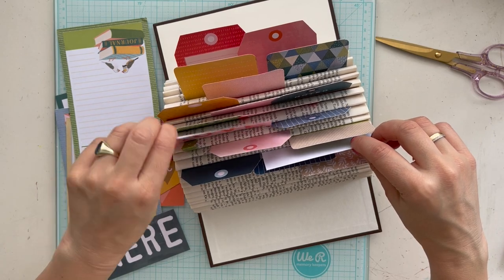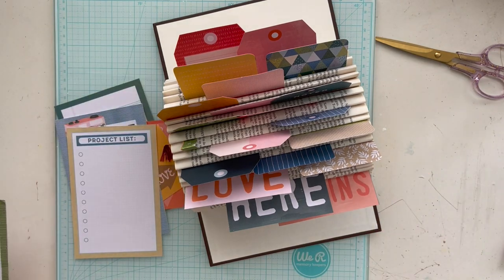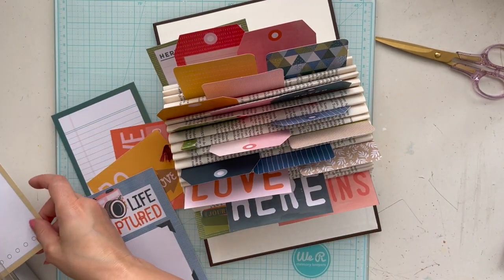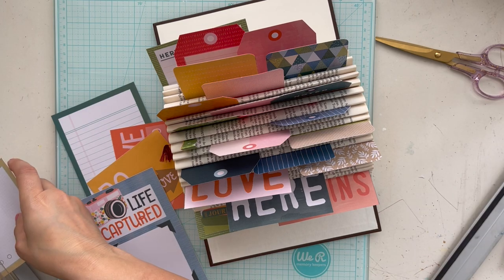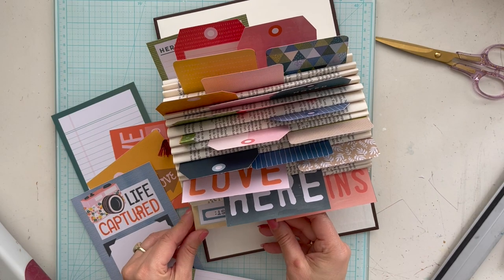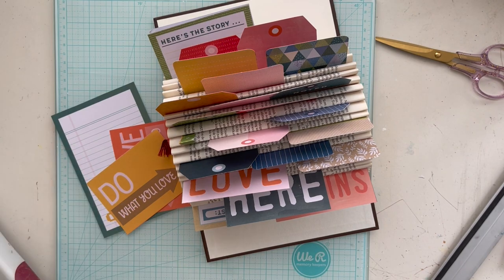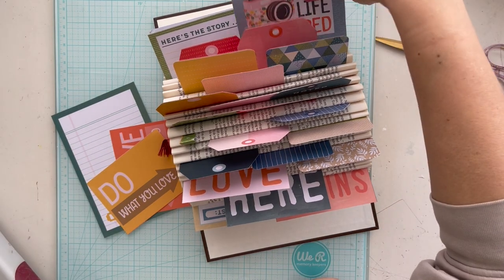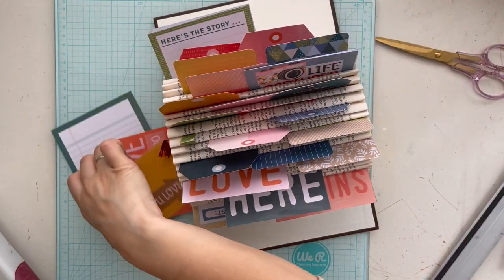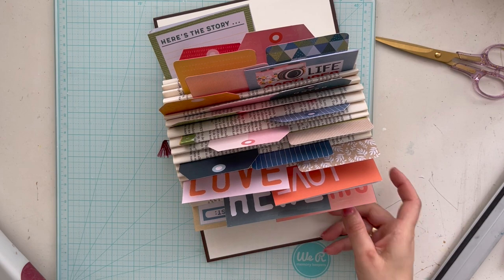I think I want to put some tickets or other memorabilia that I kept from memories we made in the past, and I want to put everything together in this Rolodex book that I'm creating in this YouTube video.